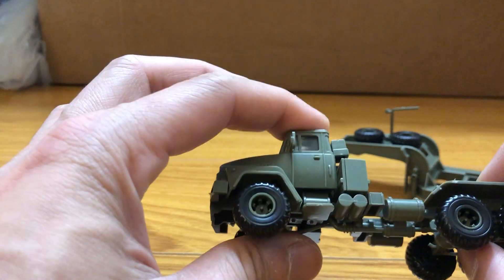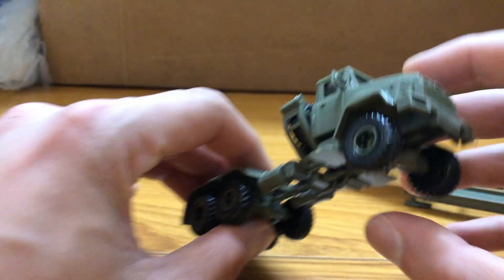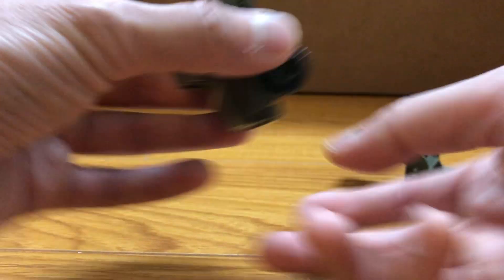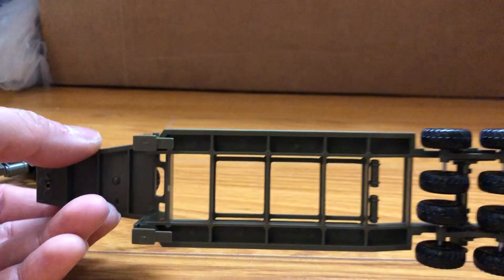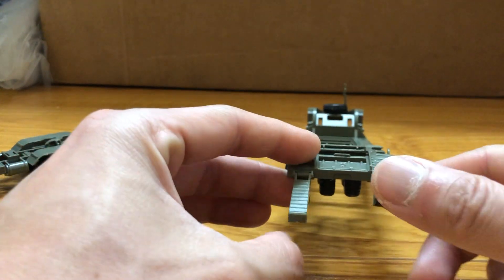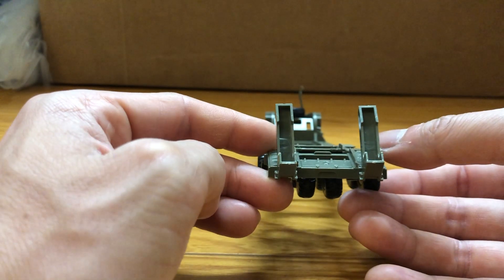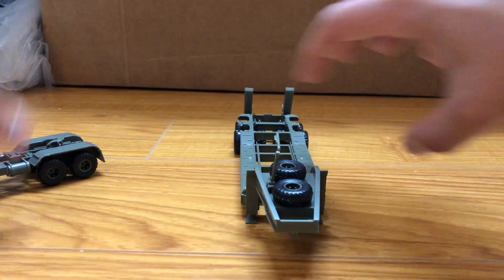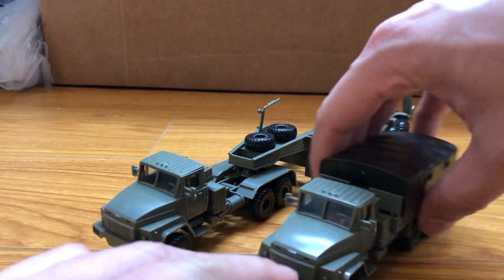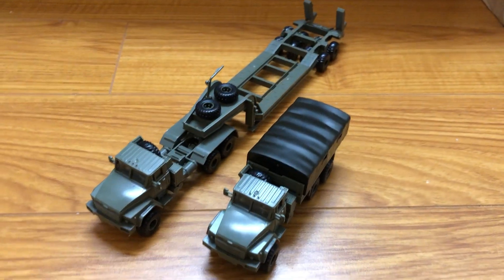As you can see, the cab doesn't want to go in all the way but it's good enough. And here's the trailer. Thanks for watching.